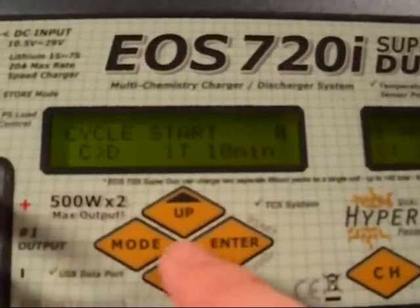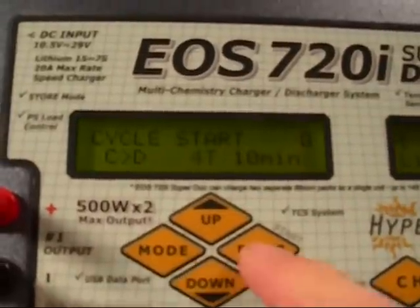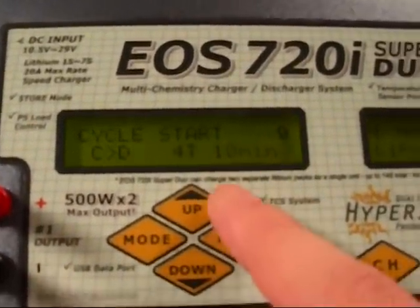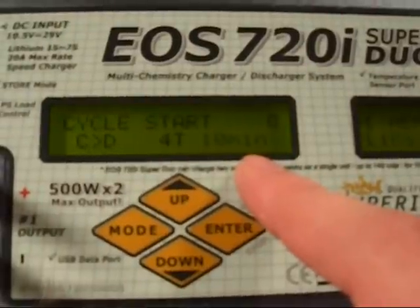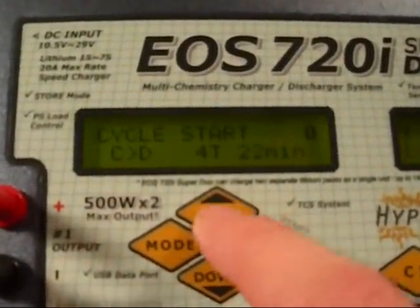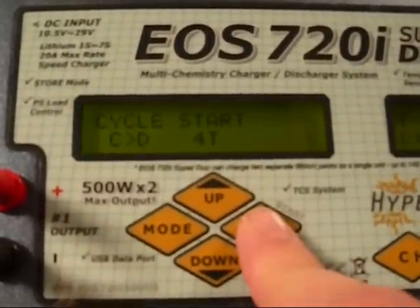The T stands for how many times you want it to cycle by itself. So 10 times — let's do it four times, whatever your setup requires. And here, this is the break between each one of your cycles. I'm going to move this up to say 20 minutes — it's going to give it a second break there — and then press enter.